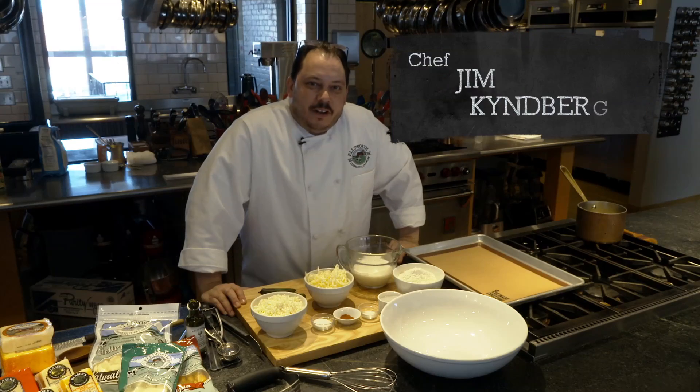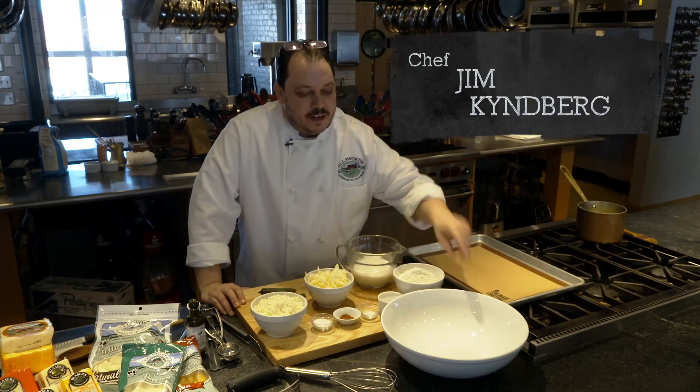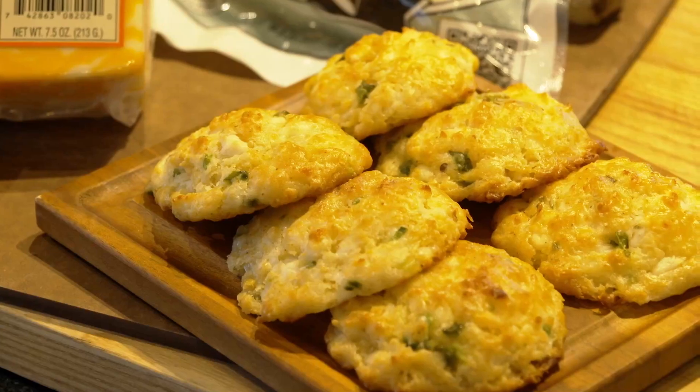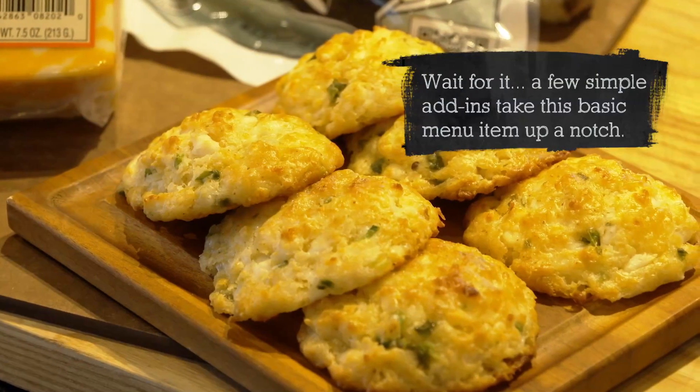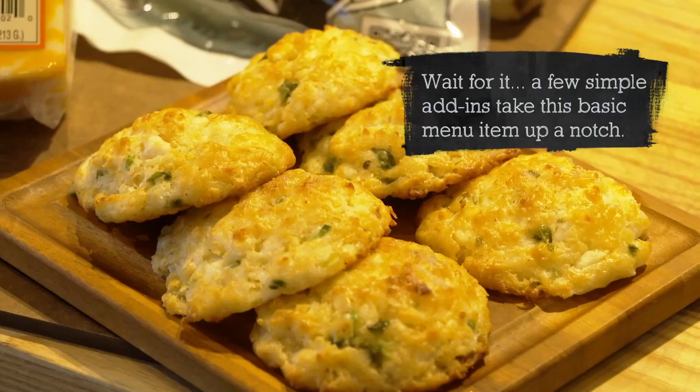Hi there, Jim Kinberg cooking for Ellsworth Cooperative Creamery today. I've got a fun recipe in front of me that I'm going to be demonstrating for you. We're calling this buttermilk drop biscuits with jalapeno peppers and Ellsworth cheese curd crumbles.